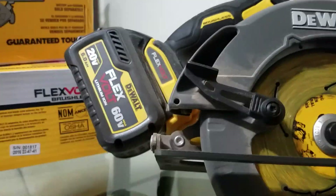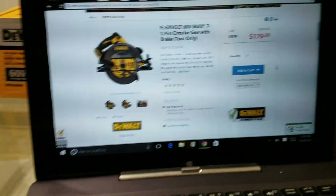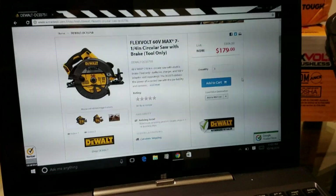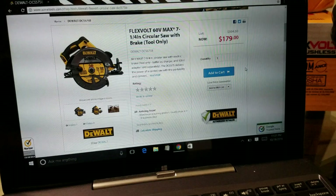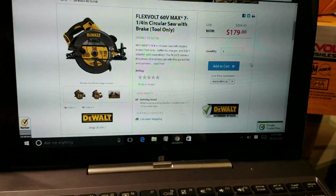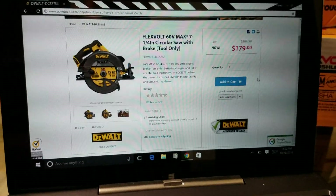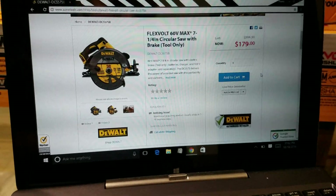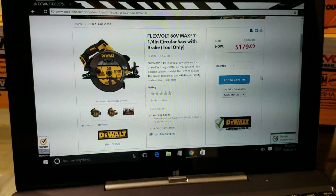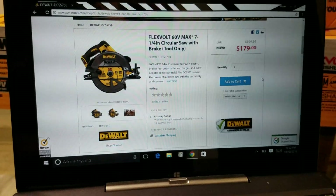Here's the saw. Before I get into detail, I got this from Acme Tools. This is the bare tool only — the circular saw will run you about under 180 bucks, which is pretty much what you'd pay on Amazon. I actually got a pretty good deal — got 10% off, so it should have been 360 with the reciprocating saw, about 380 with tax, but I ended up getting both for around 320-330.